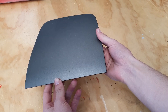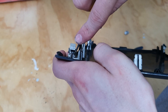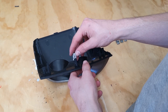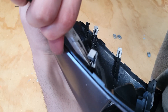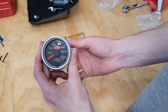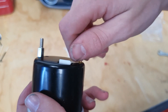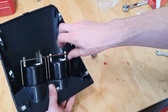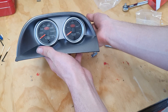Now here's where we need the old panel. Remove the little metal clips and place them directly onto the new gauge pod. Now we can get the gauges — first remove the little nuts already on the gauge and install the risers. Next put them into the pod and attach the metal bracket. Now you can throw out the old panel if you like.